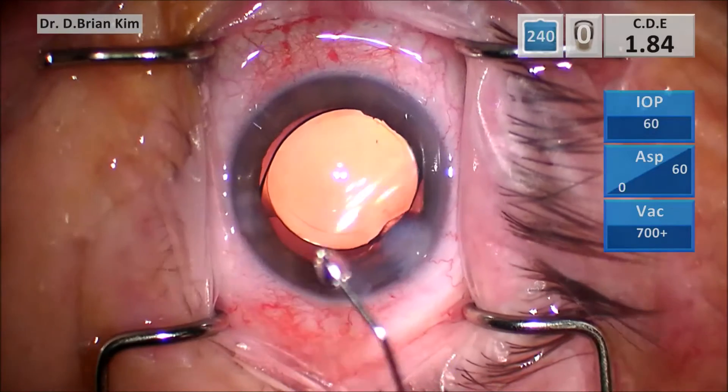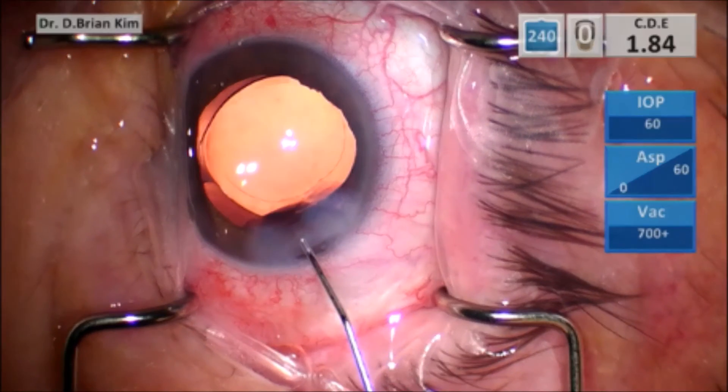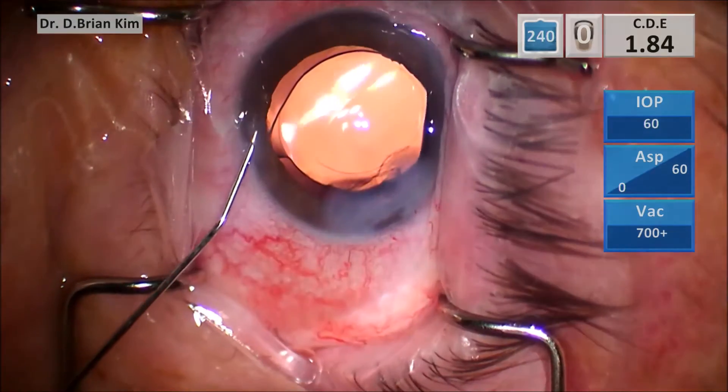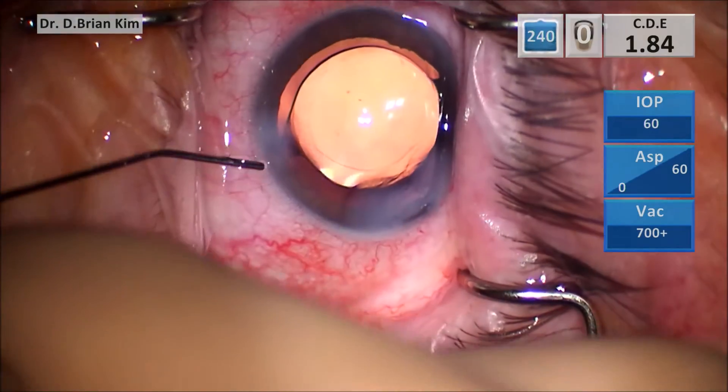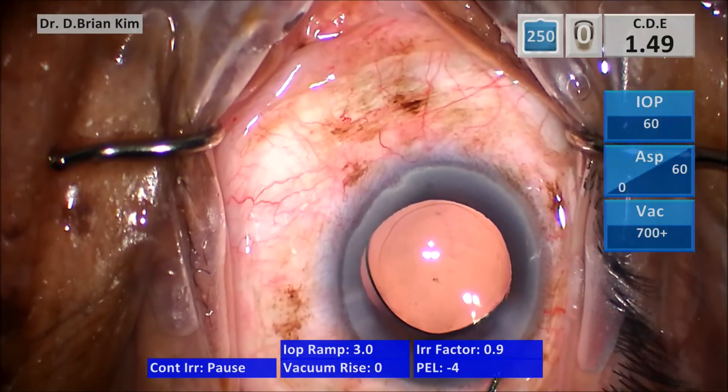Once you do that, in order to achieve closure of the center, you want to go just inside the incision past the epithelium and point the cannula up to the roof, then push forcefully. As you do so, you will cause hydration of the roof and the roof stroma will come down towards the floor of the incision and cause wound closure.